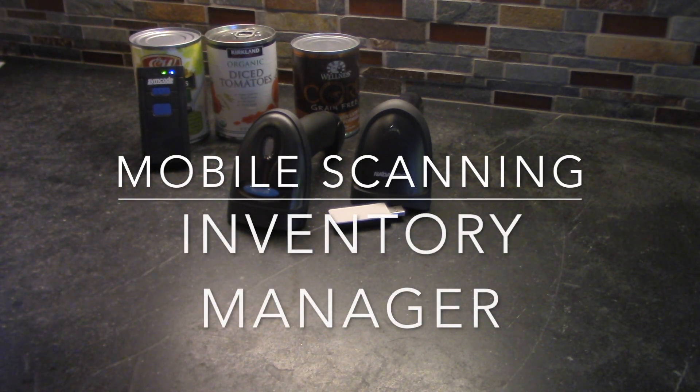In this video I'm going to show you how to use three different barcode readers with our inventory management program for WooCommerce on your mobile device.